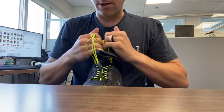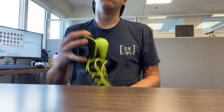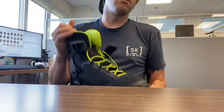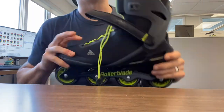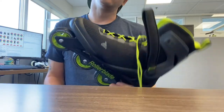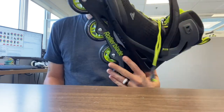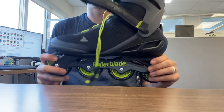So again, you can do this on any of our soft boot skates. Probably not the Blade Runner Advantage Pro — it might work, I haven't tried it — but I know for a fact it'll work on any of the Zetra Blades or any of the Macro Blades for sure. If you have any questions, just contact us at rollerblade.com. Always happy to help — take care.